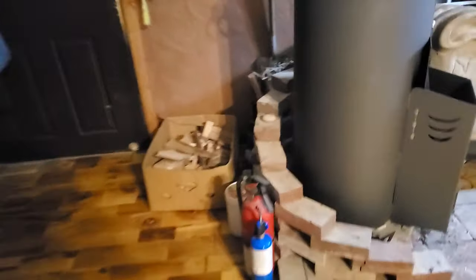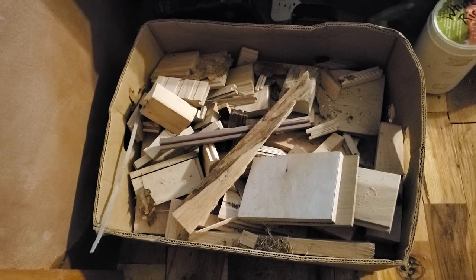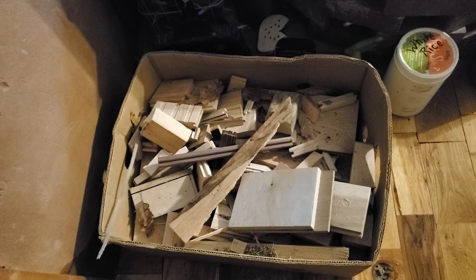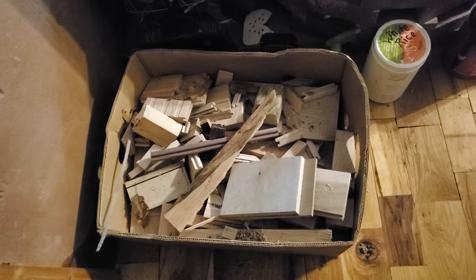We'll start over here with these boxes filled with scraps from the hardwood flooring manufacturer down the street. It takes maybe two of those boxes to heat the house on a really cold night for 24 hours, which would cost me a little less than $100 a year to heat the house with.